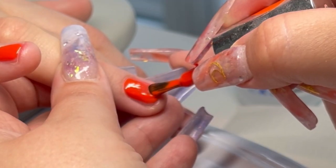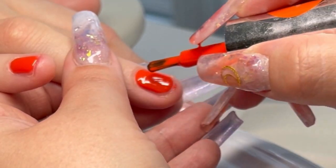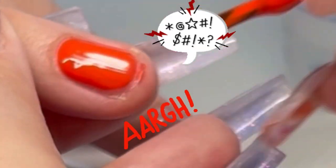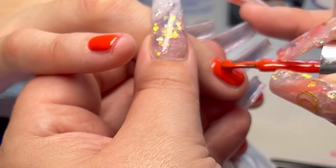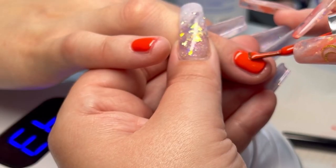Once that's all cured I'm going to go in with my colour. You'll notice I'm just gently lifting the brush up at the end there to try and make sure I'm not getting anything on the skin. But you'll see here it does happen occasionally — I can't tell you how frustrating it is — but as soon as that's on the skin I clean that off using a mixture of acetone and alcohol just to make sure it's really really off there.